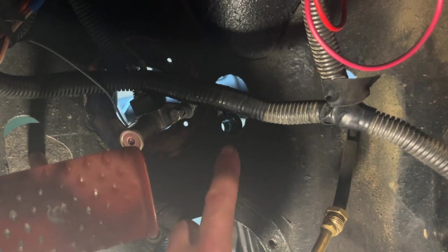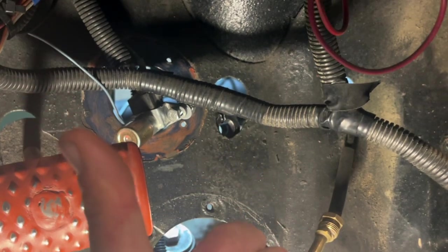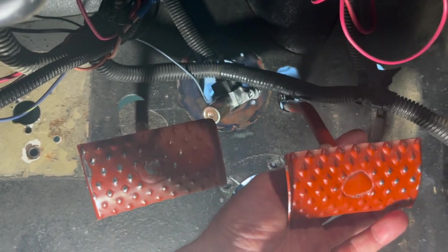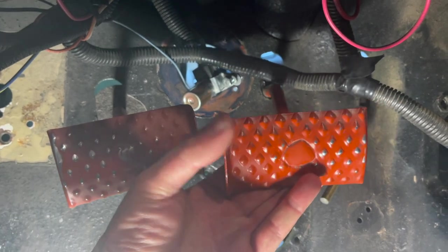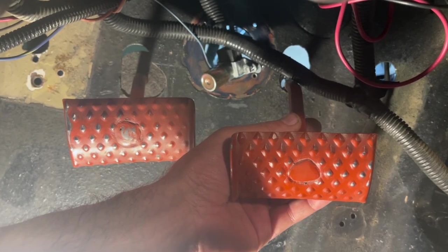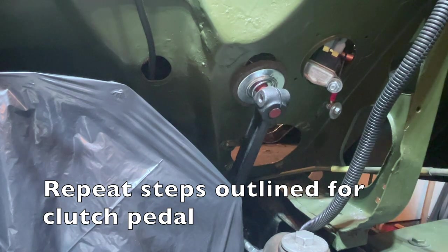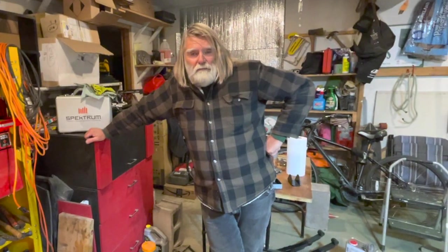The brake pedal lip should face towards the driver's side, or to your left. Here is the brake pedal shaft — it will go through the same steps, but make sure your lips are facing towards each other, as that is a very important step. Insert the brake pedal shaft through the firewall.